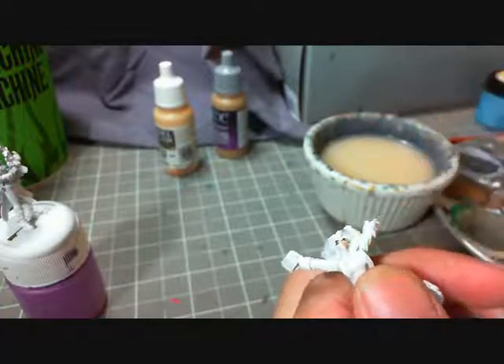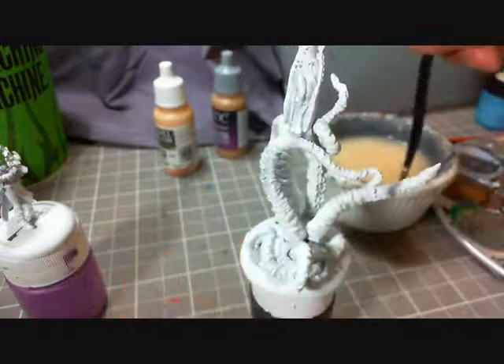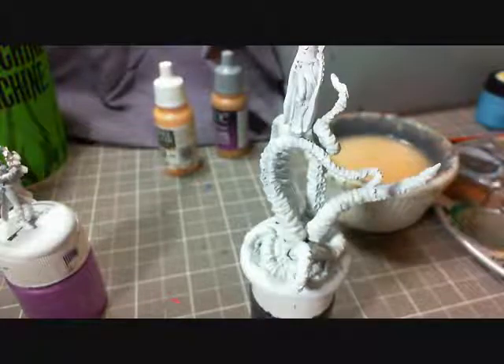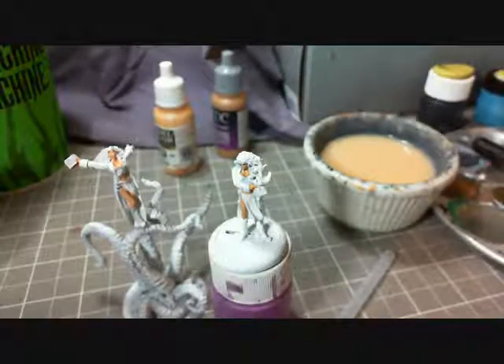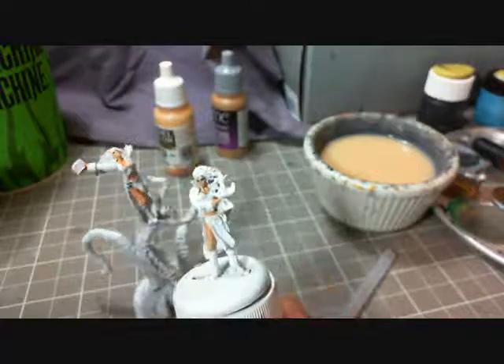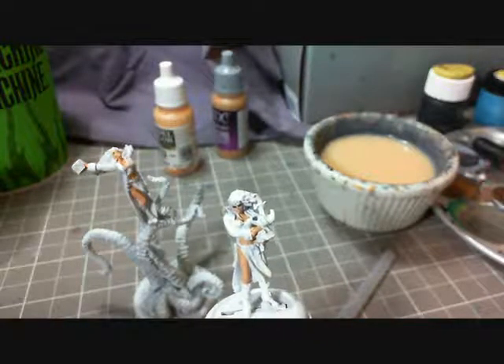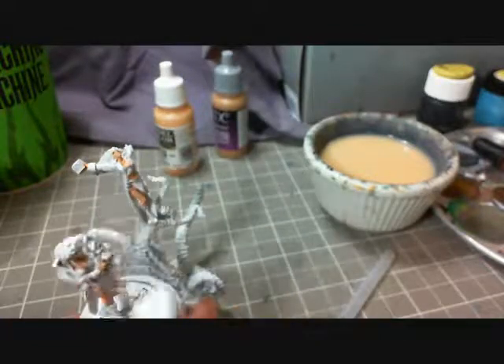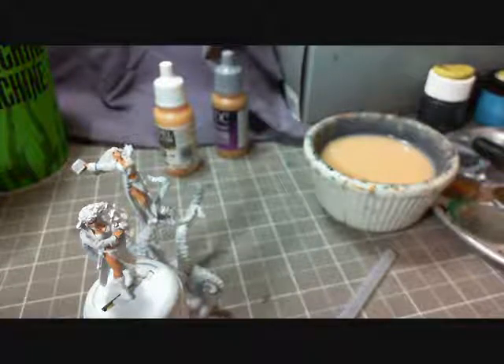I'm going to stop the camera here — this is a little tedious to watch — and we'll be back with the based models. Skin base tone is down. Just let that dry for a second, and while that dries, let's talk a little bit about what our next steps are for the skin.